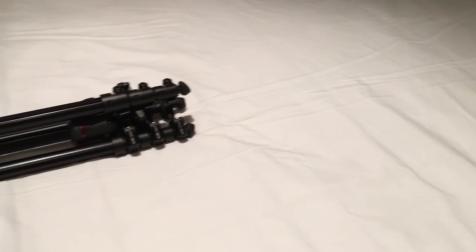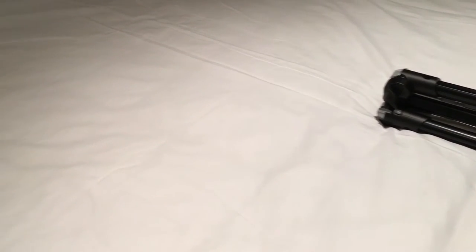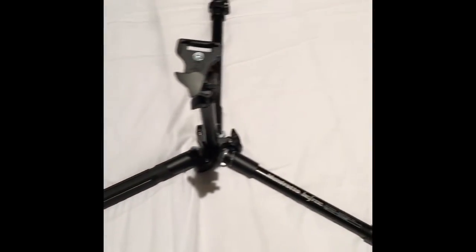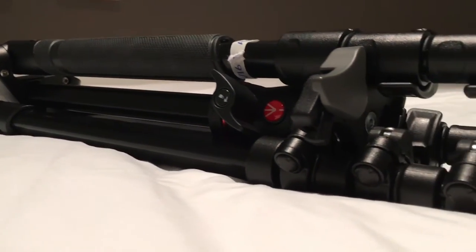Today I will be unboxing and reviewing the Manfrotto B3 tripod. When designing the tripod, Manfrotto wanted to create a compact tripod for travel photography without impacting functionality.